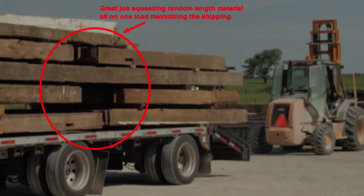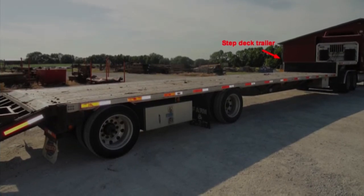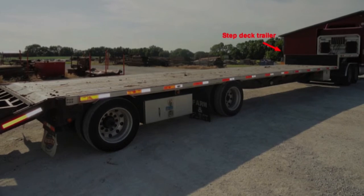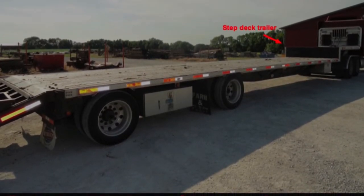Finally, barn sites and commercial buildings are usually in hard to get areas where a truck can easily get stuck or have difficulty navigating. Keep this in mind when planning out the loading and unloading process of your project.